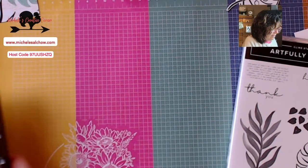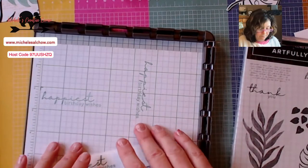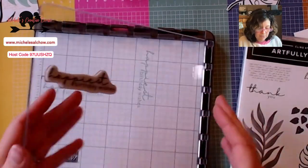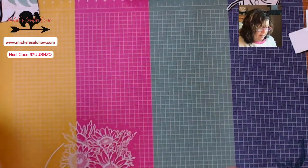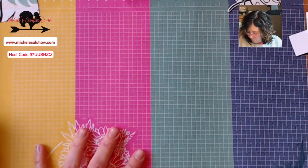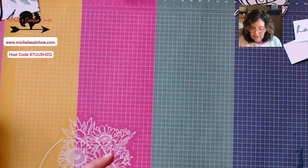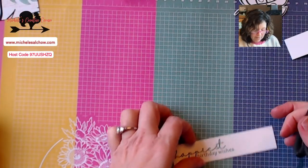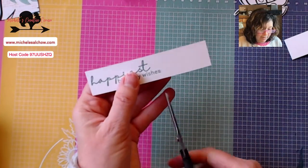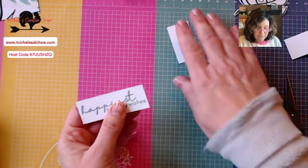I'm going to bring this out and go ahead and clean this off. I'll go ahead and skip ahead and grab this greeting that I've already stamped just to speed things up a little bit on this card, but I promise I will show you what I did on the Stamparatus. You do not need two Stamparatuses for what we are doing — I just did that so I could save a little time in switching things out. I'm going to pretty much freehand this.